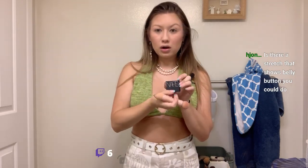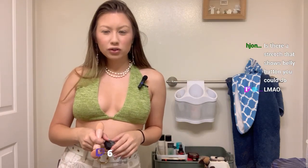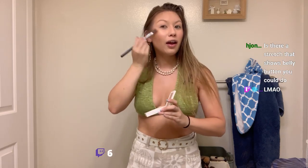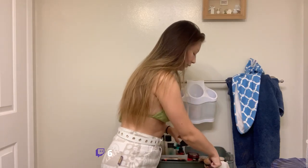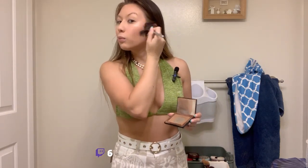Just a little bit of NARS blush onto my face. Going in with a little bit of my highlighter to add a nice little glow. I think I'm going to go back in and touch up a little bit of my bronzer, because I feel like it got a little bit lost when I did the blush.